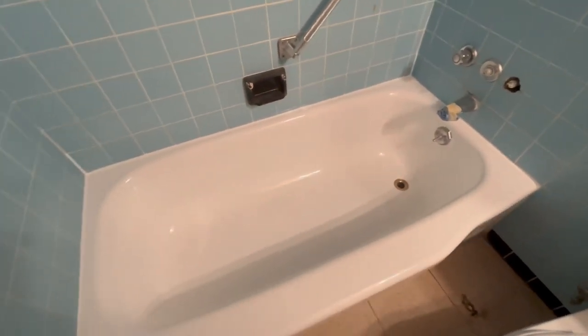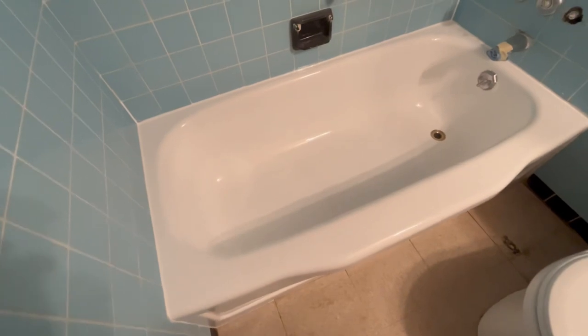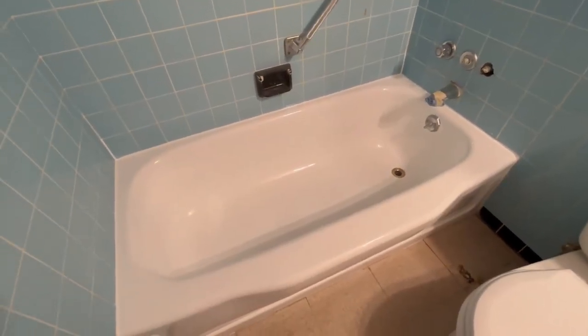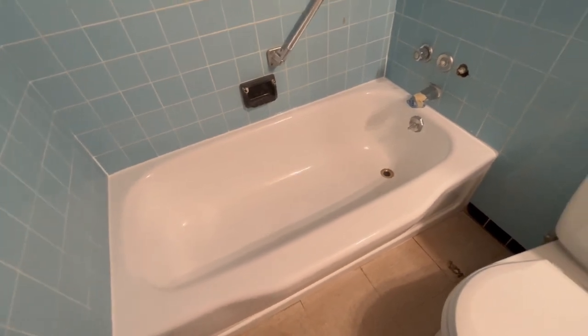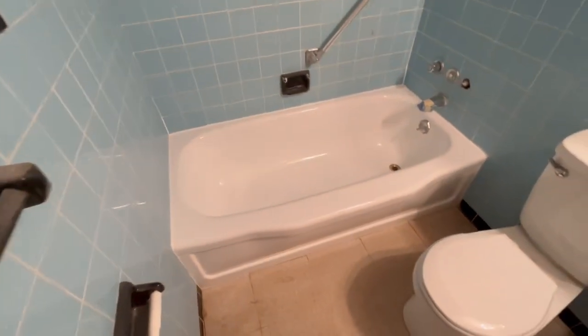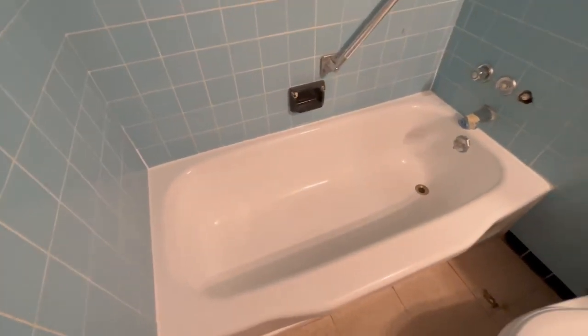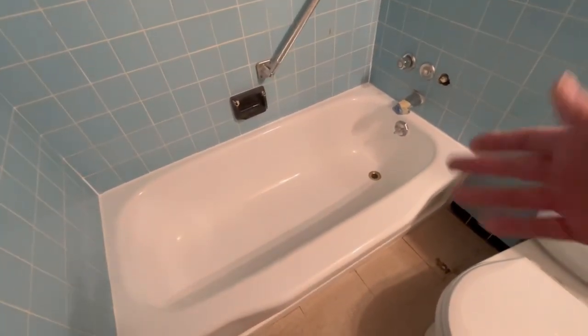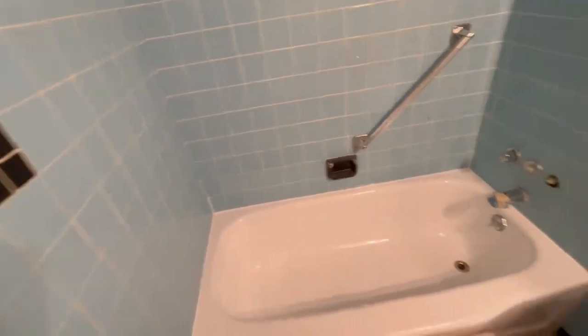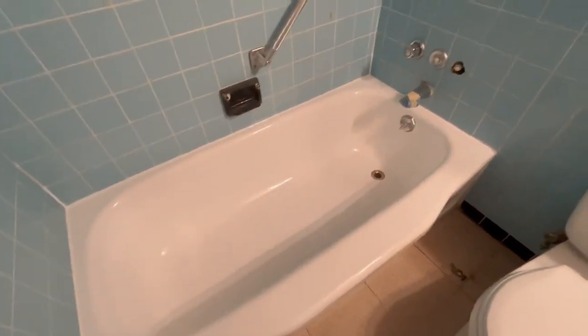Look at that. You'd think we put a brand new tub in here. Holy cats. In 10 years they can call me and we can redo it again. You could do this tub every 10 years — for probably 70 years — for what it would cost you to change this tub. And the new tubs, you're reglazing them every 10 to 15 years anyways. There, look at that. There's nothing wrong with the tile. Tile looks in great condition for this apartment. It's perfect, exactly what they need.